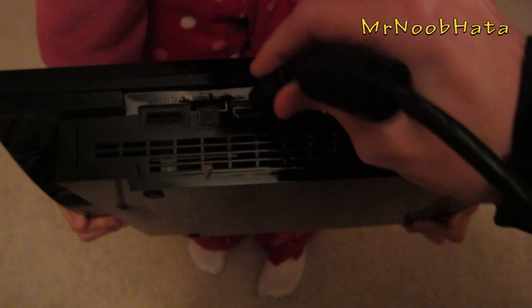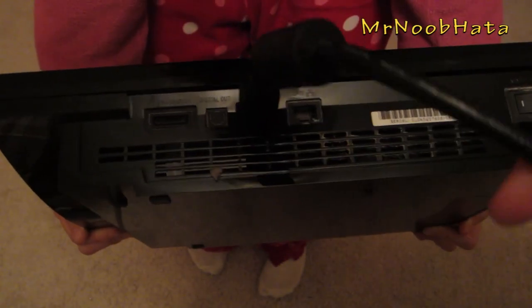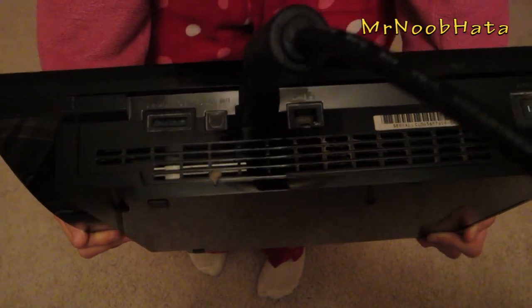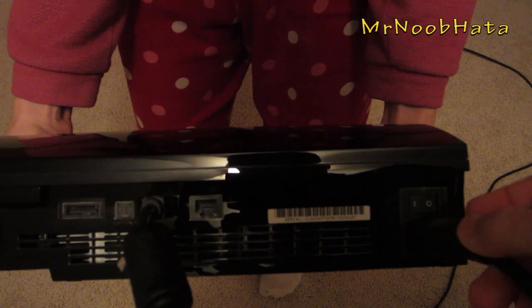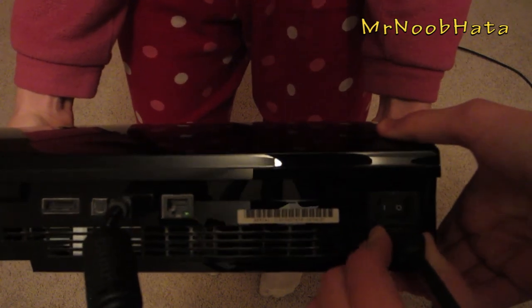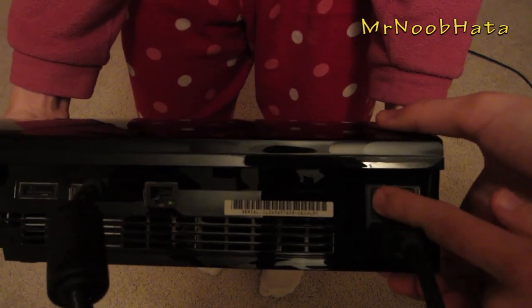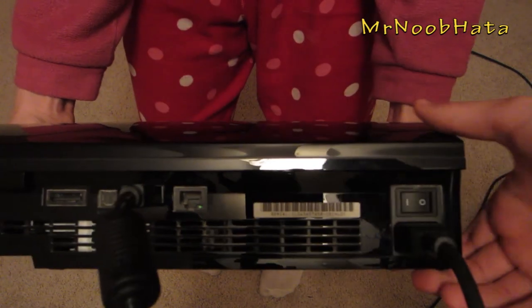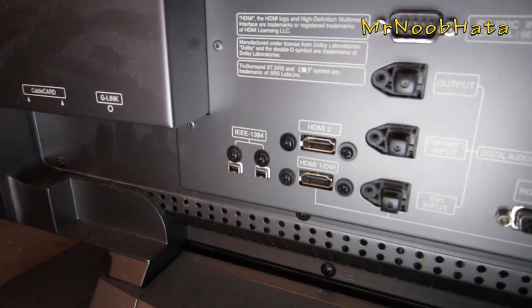Now go ahead and take either your HDMI cable, component, or composite cables and plug it into the appropriate port on the back of your PS3. For HDMI, plug it into the HDMI port, or for component and composite, plug it into the port on the left side. Then take your power cable and plug it into the power slot, and make sure that little switch is set to on.